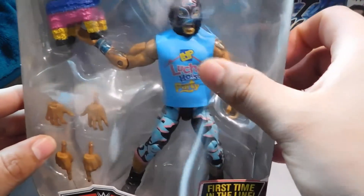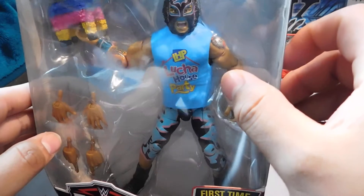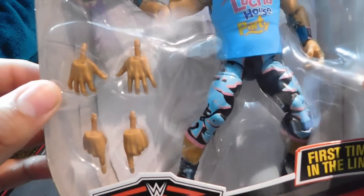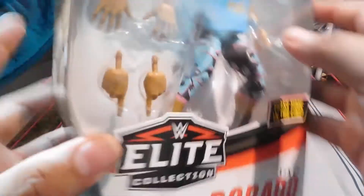It comes with a cool rubber Lucha House Party t-shirt, and two sets of interchangeable hands — a first time in the line for Lince Dorado. You can see him on the side of the package here.